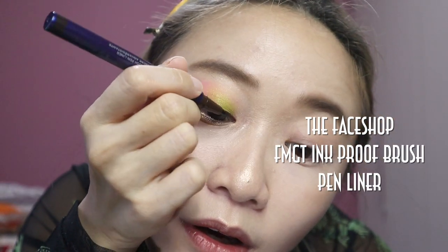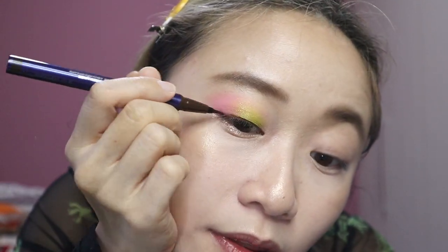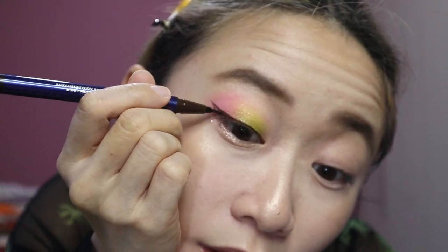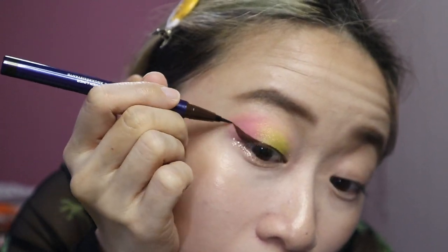The difference between dance cover eyeliner and normal eyeliner is that you really want it to be thick and visible. Draw a really big wing, because if you draw something too small it really can't be seen on camera. You need it to be that big because you want it to be seen.